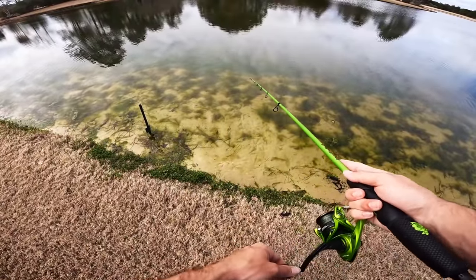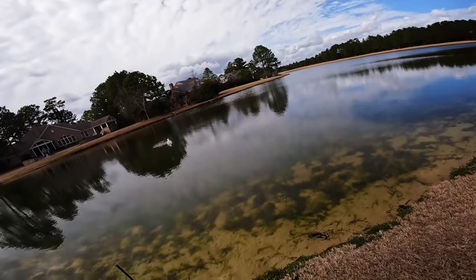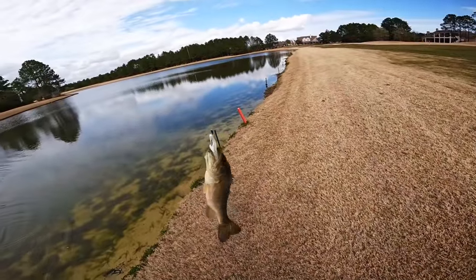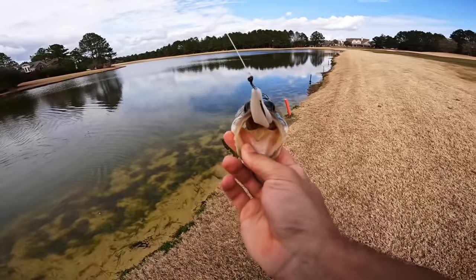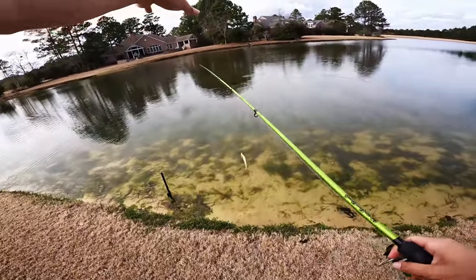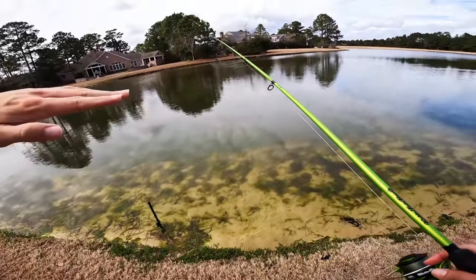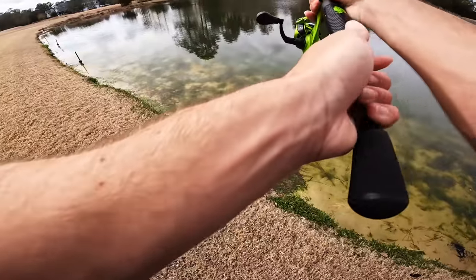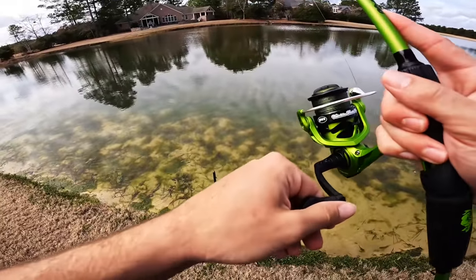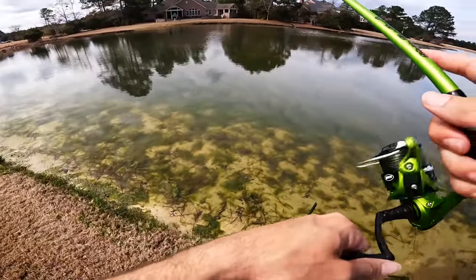That's a better one — not big but a better one. He's long and skinny — I watched him come up and eat that. Look at that fluke in his mouth. We still haven't found any big ones but I'm just enjoying it. So what we have here is a big sandbar with a drop-off — about a 20-foot stretch before it comes back up on a shallow flat. Those fish are hanging right where that drop-off is, right when my bait starts coming up onto the shallow flat — that's when they bite.